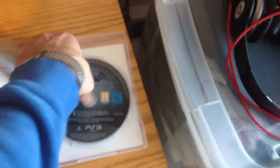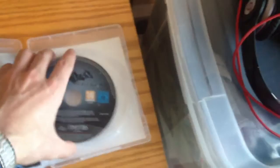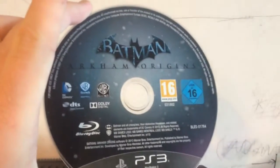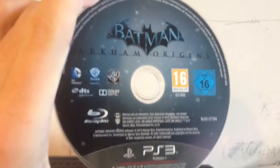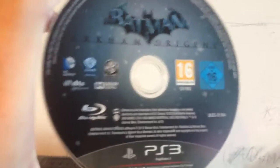Okay, I'll open it. Let's have a look at what the disc looks like. Really nice cover — nice and dark. Batman Arkham Origins is very dark.